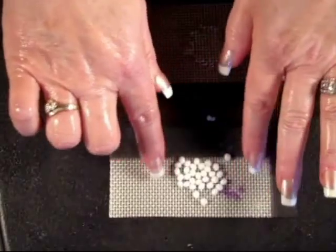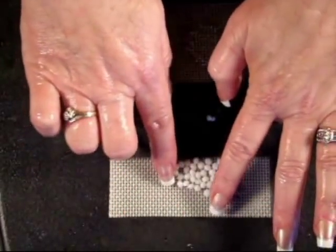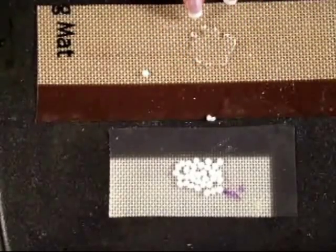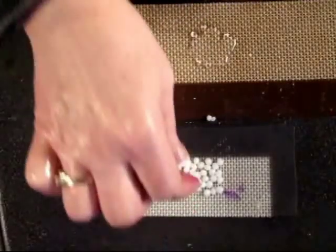So you'll see as we go through the segment here — hopefully this will take a few minutes for them to turn completely clear like this one. This area right here is ready to go. It's completely clear and this is what we'll be adding our coloring into.